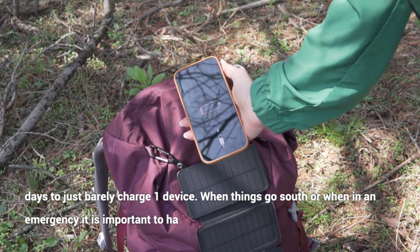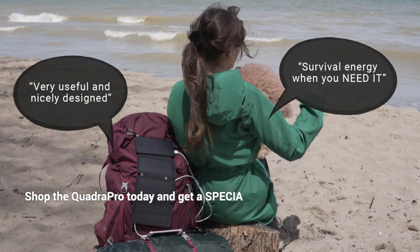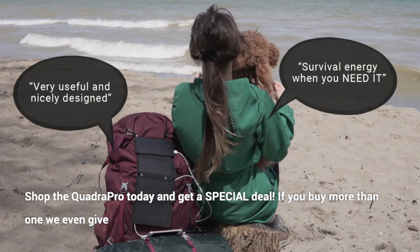When things go south or when in an emergency, it is important to have a working phone. Shop the QuadraPro today and get a special deal. If you buy more than one, we even give you a free gift.